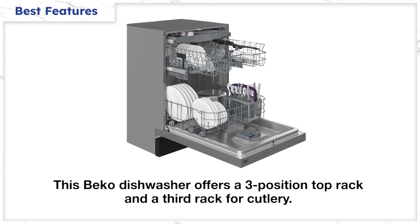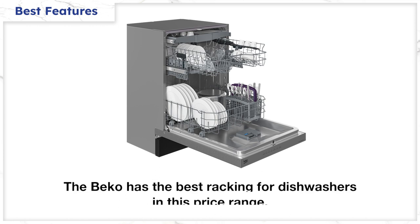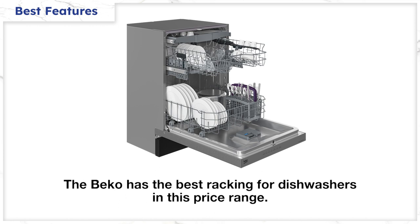It has the best racking for this price range as well, with a three-position top rack plus a third rack for cutlery and smaller items. You'll be able to load far better than the Bosch, which only has a shallow top rack with no adjustability or third rack for silverware.